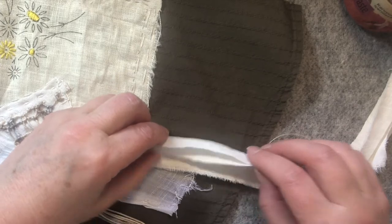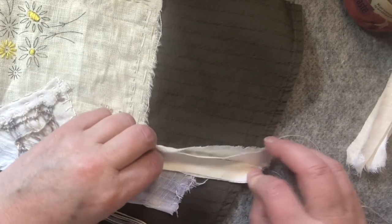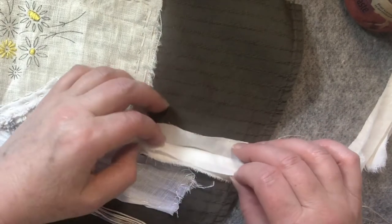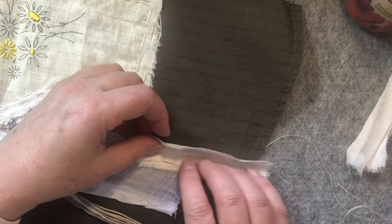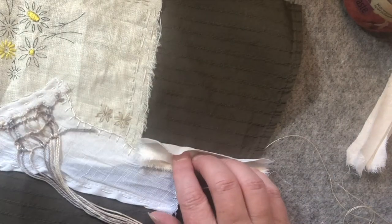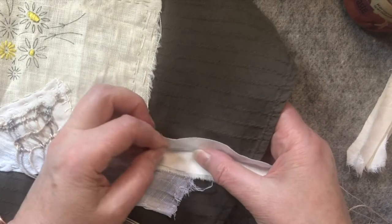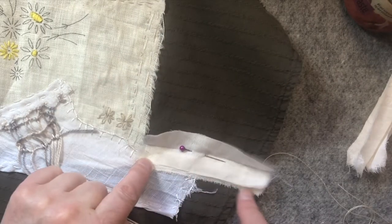I can't remember - did we do it the opposite way last time? Under? I'm just going to put it. I'll fray them after, I think. Put it here, just a little bit above so I've got a bit of a space here.